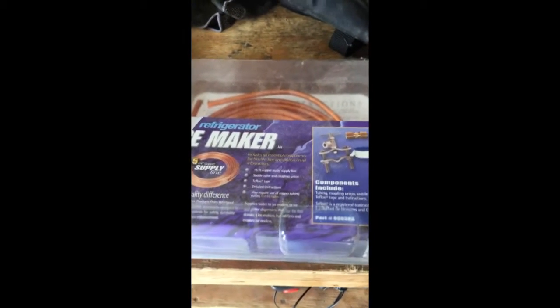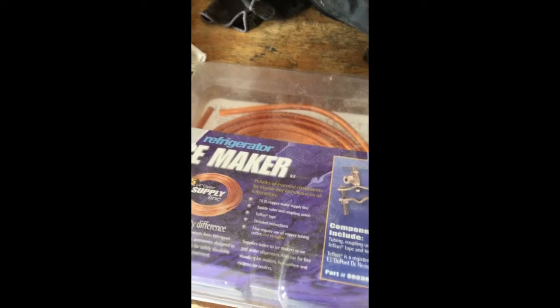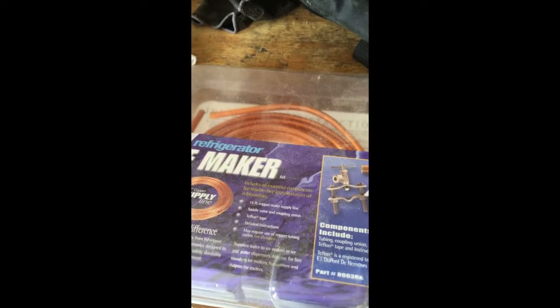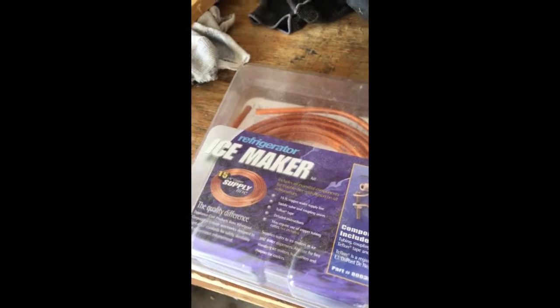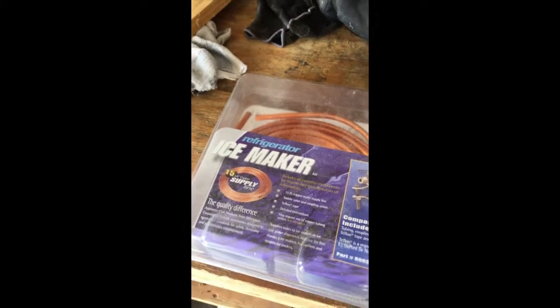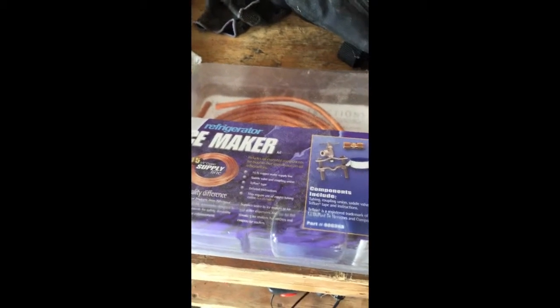I want to make this quick video — I'm making a hand pump to get the oil out of my inboard boat motor. What I've done here is I've used quarter-inch copper to go down the dipstick hole. I have it attached with a piece of plastic or rubber tubing that I'll show you here in a minute.